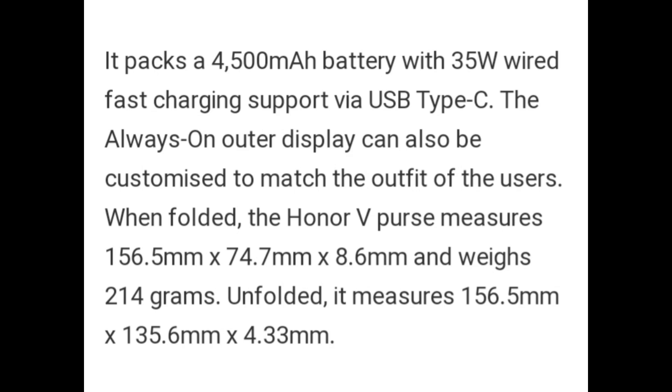The always-on outer display can also be customized to match the outfit of the user. When folded, the Honor V Purse measures 156.5mm x 74.7mm x 8.6mm and weighs 214 grams. Unfolded, it measures 156.5mm x 135.6mm x 4.3mm.